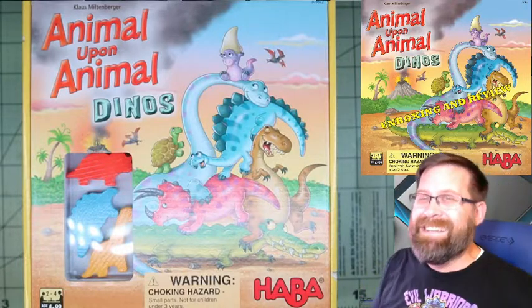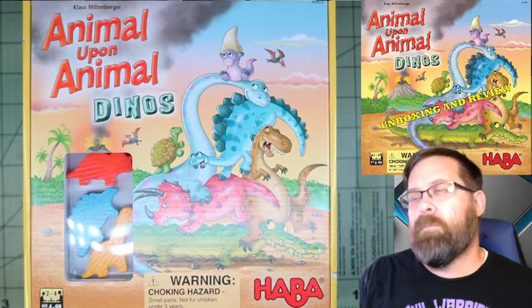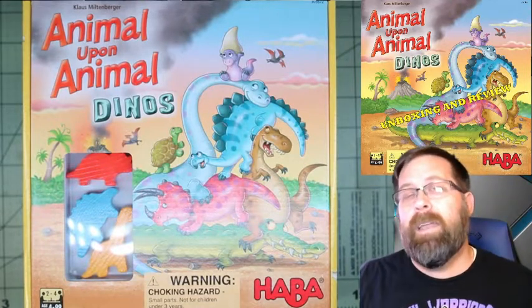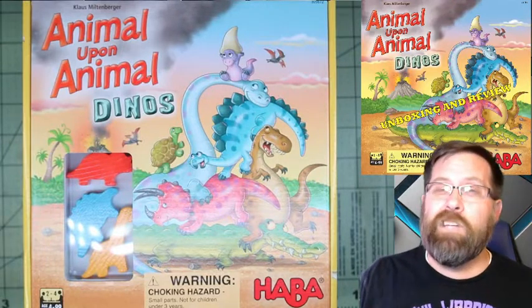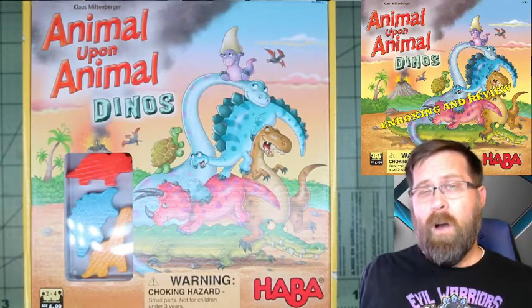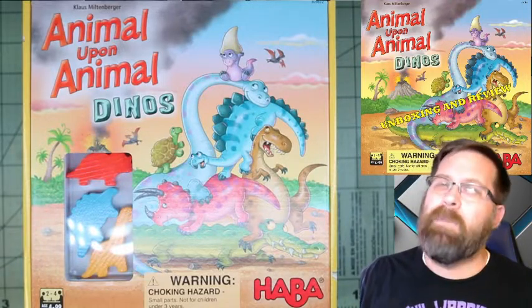This is the Dino edition of Animal Upon Animal. You may not be able to find it — when we picked it up, it was technically on clearance at Barnes & Noble. But you may still be able to find it. If you can't, you can still get the regular Animal Upon Animal. Basically they change the shapes of the animals available inside, so there are different versions out there to be aware of.